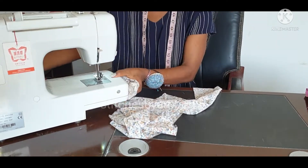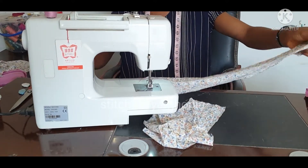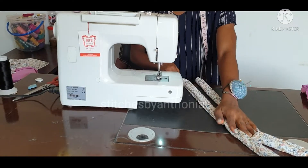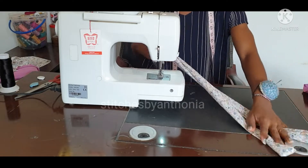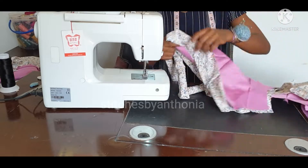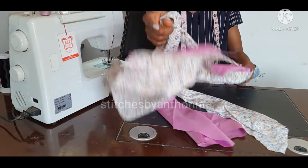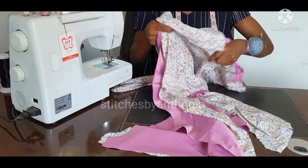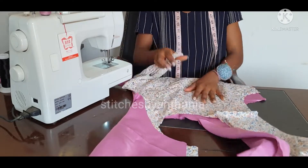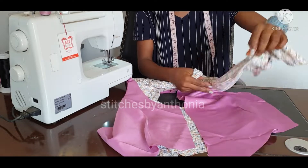So now this is my strap — these are my straps now. I have virtually turned it in and it is supposed to give it a good press. Then, this is my lining and my fabric itself, right side facing each other. This is our right side facing each other.